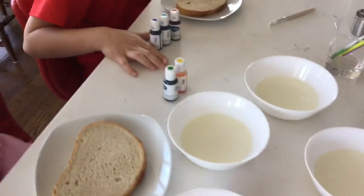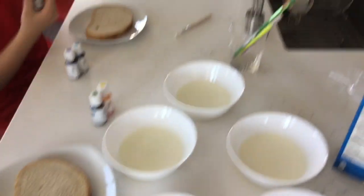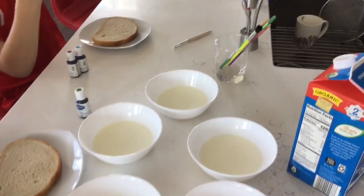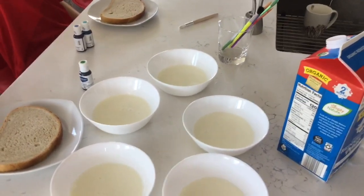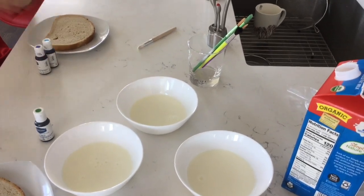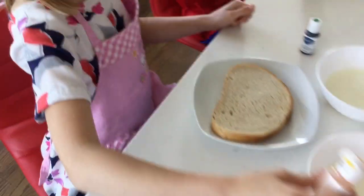We will use a few drops of food coloring into each bowl, then we will stir it with the brush. We're just using regular paint brushes because we don't have ones that are supposed to be used only in the kitchen. I washed them with hot soapy water and they're good to go. So now, a few drops of food coloring into each bowl.